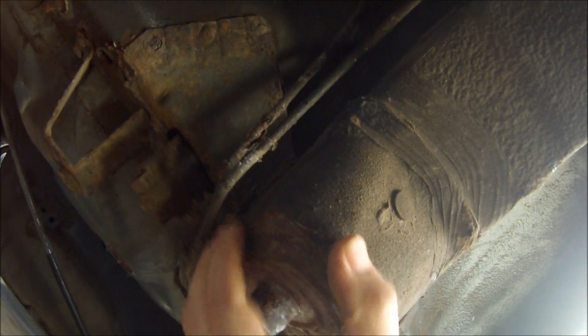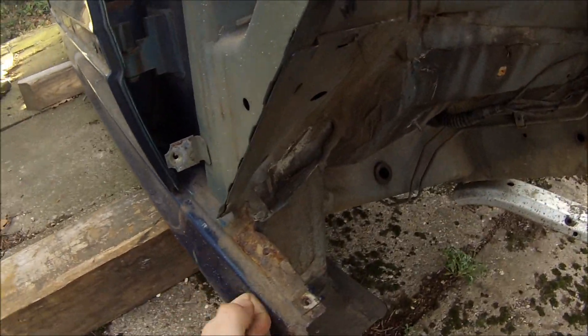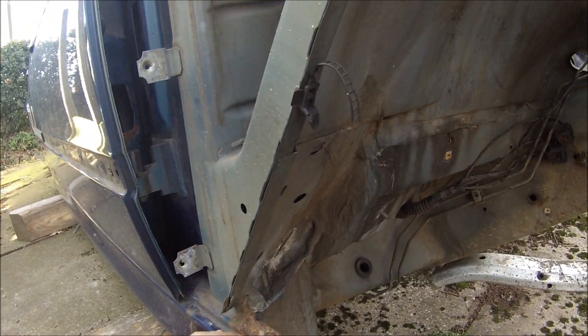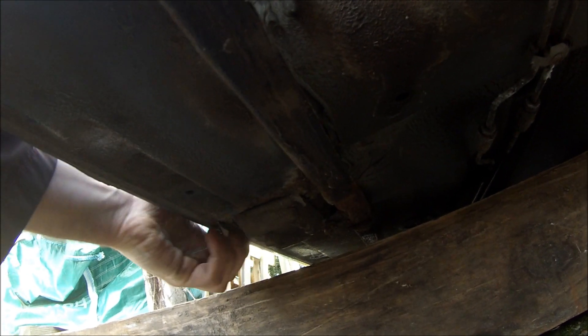Standard jacking points need doing. Subframe mounts - a bit of flaking surface rust on there but nothing that's impregnated. All these brackets just need cleaning up and treating. The other side rear arch-wise is pretty much the same. The other common place is the front edge of the sills - they always sort of go there, just chopping off and putting some new metal in. The front jacking point - same again, they always go there, it's just crushed up. Great BMW build quality there.